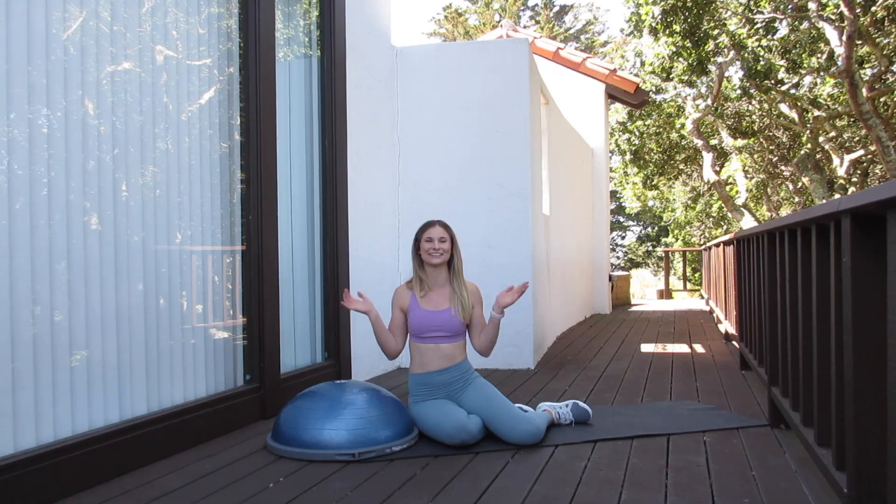All righty guys, that's going to wrap it up for today's upper body BOSU ball workout. If you like this video, please give me a thumbs up. If you have a question, leave a comment down below and I will see you guys next week.